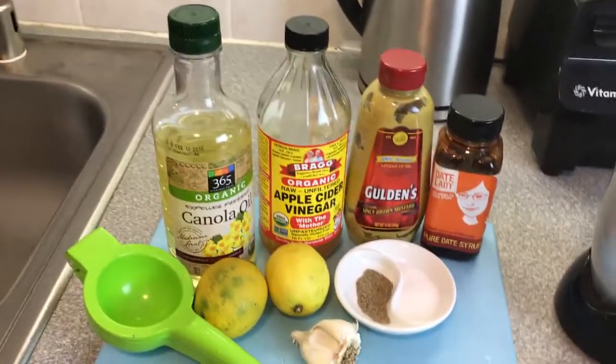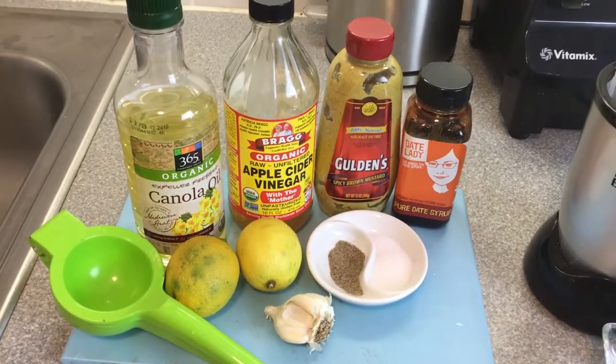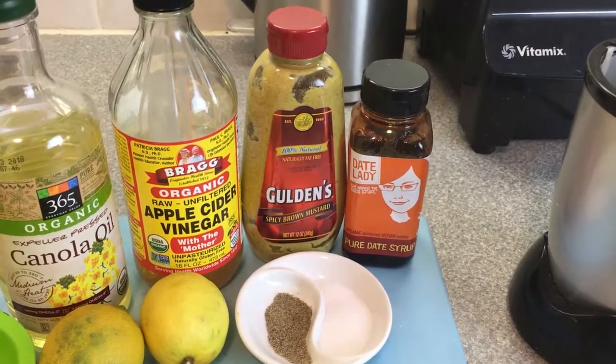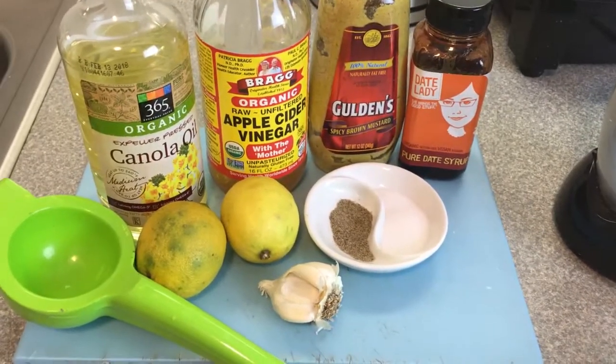I take a canola oil, or I could take a really light virgin olive oil, lemons, any type of vinegar that you want. Usually I have Grey Poupon but I found this in the fridge so I'm going to use it. Salt and pepper, some garlic.